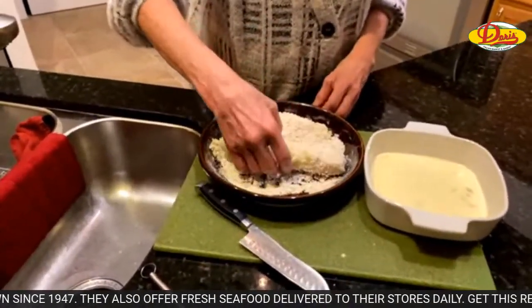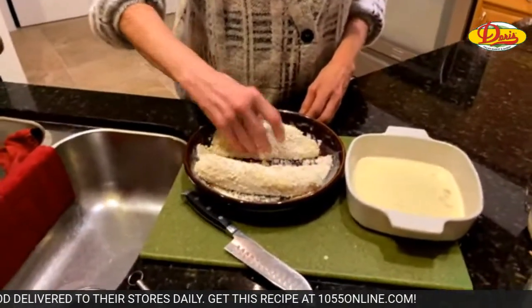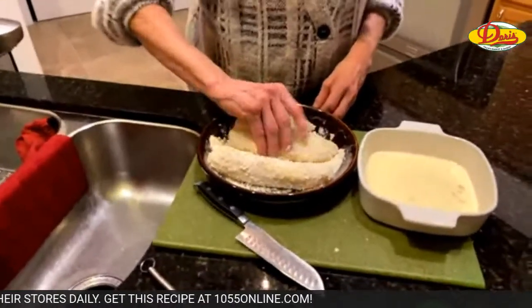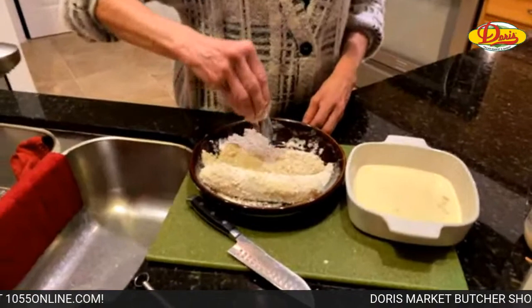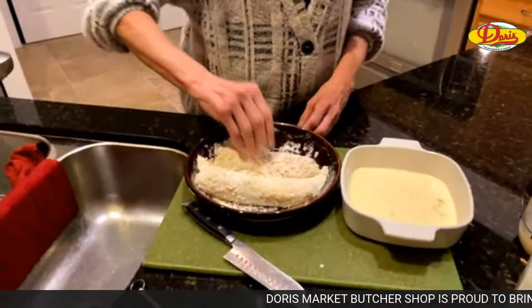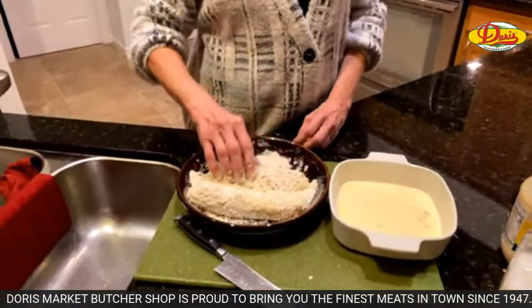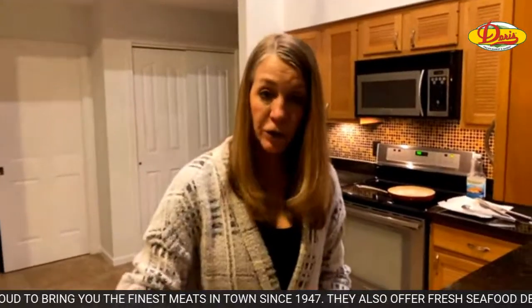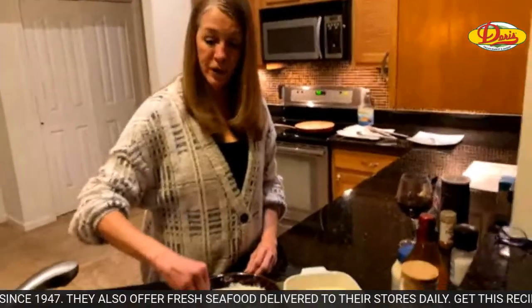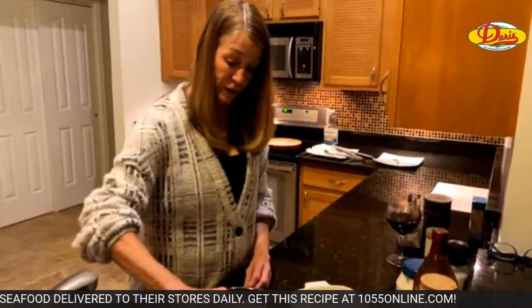This is, of course, Sally's recipe of the week brought to you by Doris Italian Market. That's where we got the cod, the cheese, and the wine — that's where we get everything. It's fabulous. If you've never been to Doris, you've got to check them out. They've got a great selection of cheeses, wine, they've got a great bakery. They have international sections — it's not just Italian food, but they do have great Italian food.